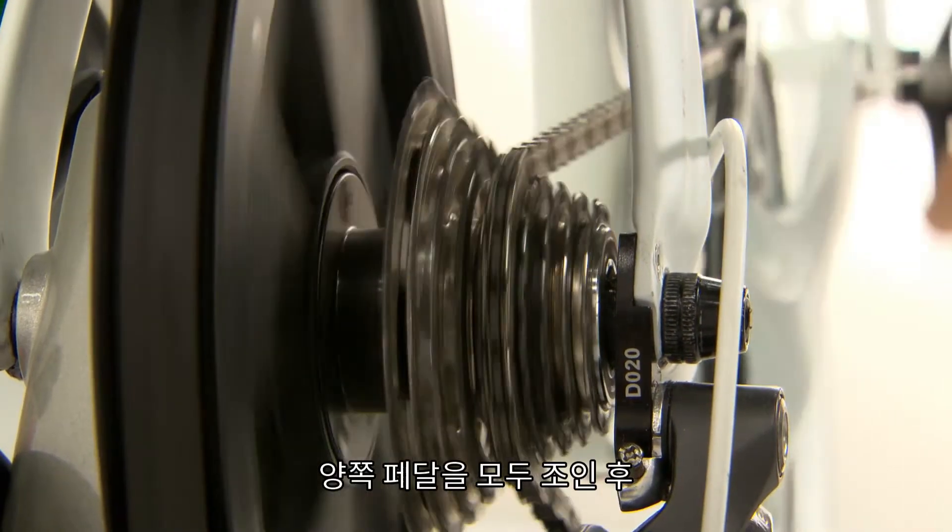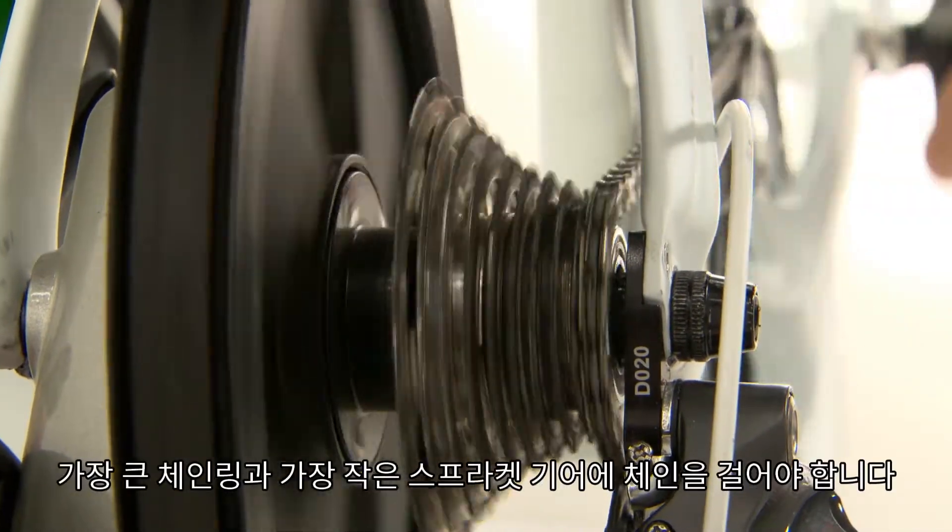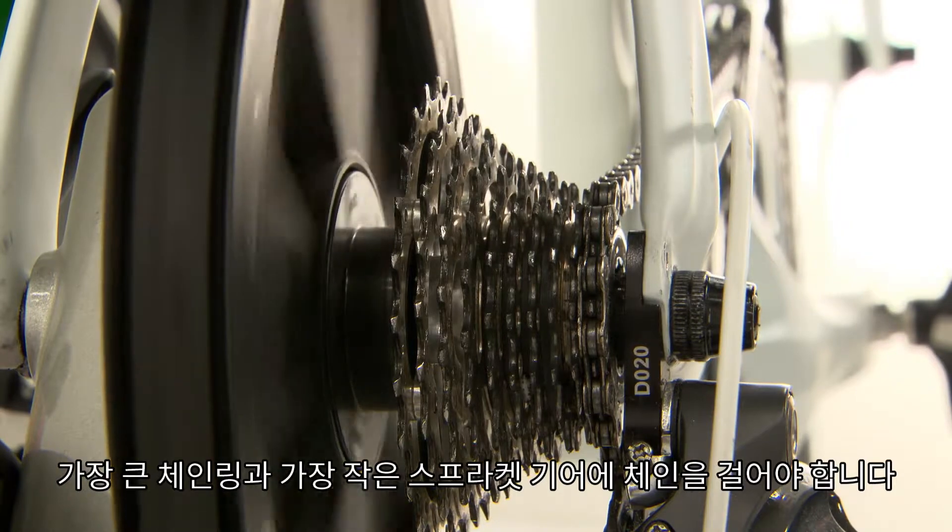Once both pedals are attached, you'll need to adjust your gear to check chain clearance. Make sure the chain is resting on the largest chain ring and the smallest rear cog.